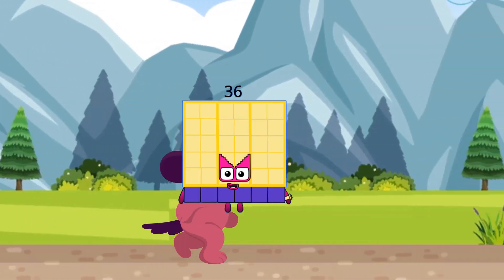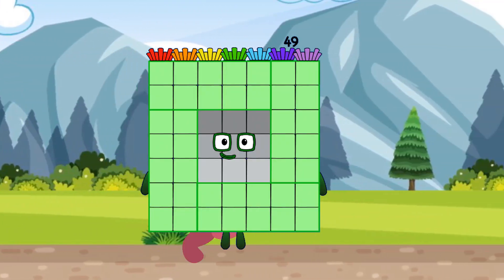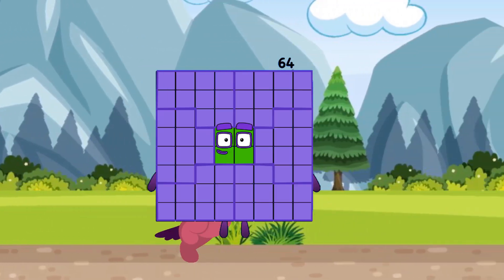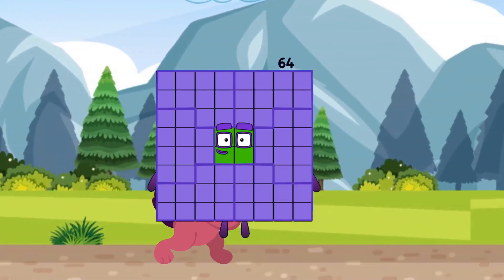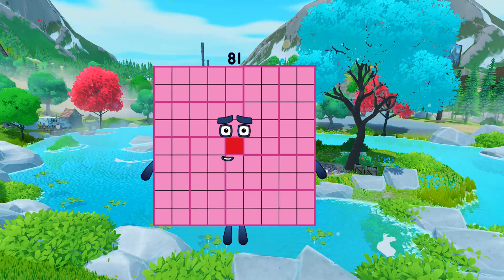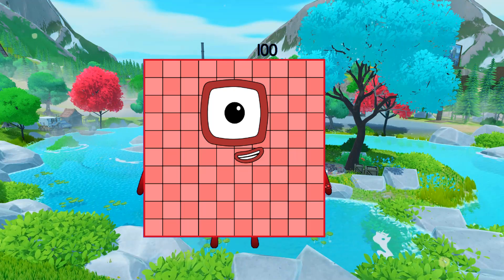Hello, I am 36 and I am 6 by 6. Hello, I am 49 and I am 7 by 7. Hello, I am 64 and I am 8 by 8. Hello, I am 81 and I am 9 by 9. Hello, I am 100 and I am 10 by 10.